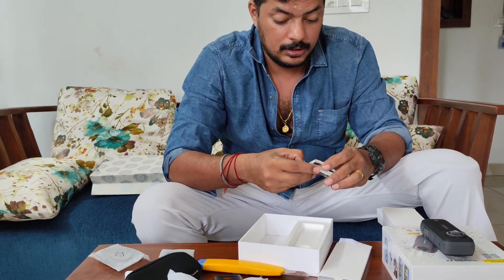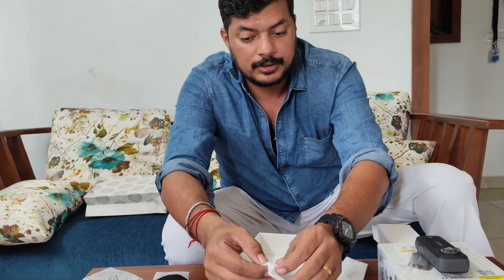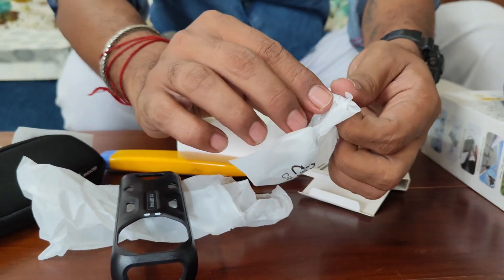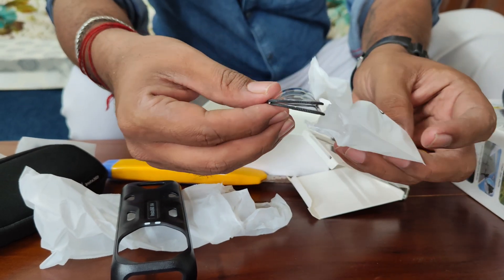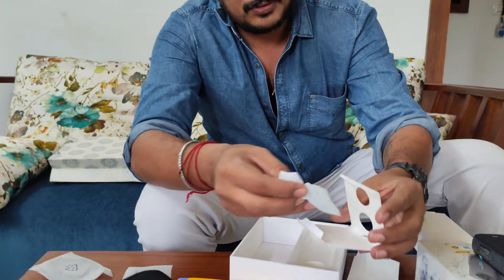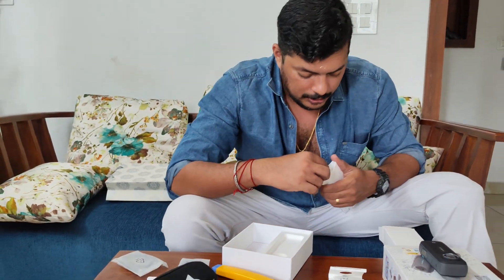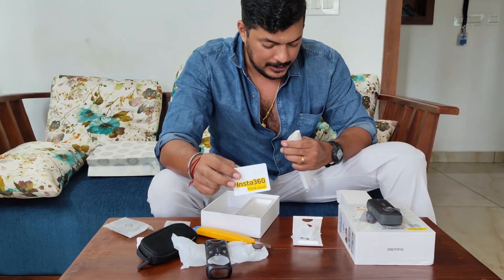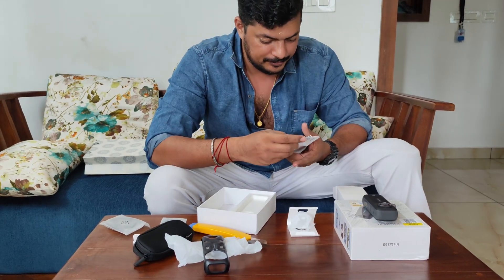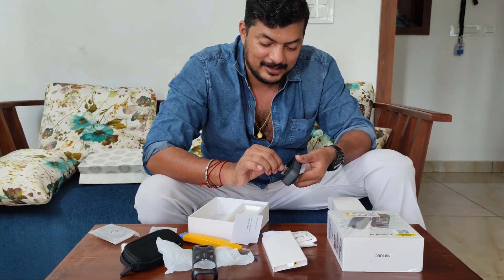This is a very important thing. This is the camera lens protector caps. I don't know how to protect the lens cap. To be frank, I am using this for the first time, so I don't know how to protect the lens cap.